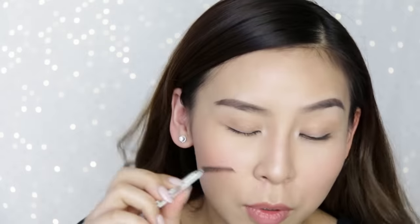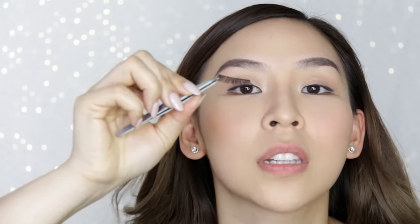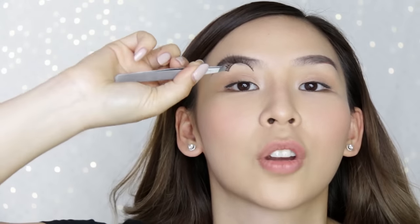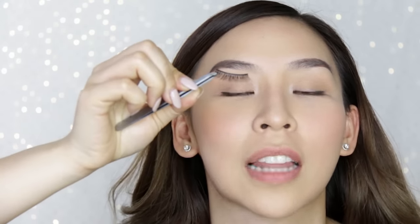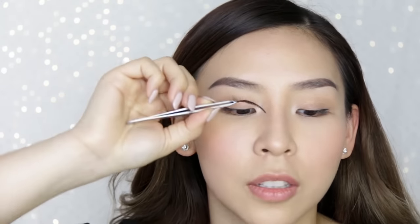Once your lashes are tacky and about 50% dry, you're going to start applying them. The trick to applying lashes on yourself is to always have your chin lifted up. A lot of people look down into the mirror and try to put their lashes on, but then your eyes are closed. Lift your head up, and flip your wrist so the lash doesn't drip down.